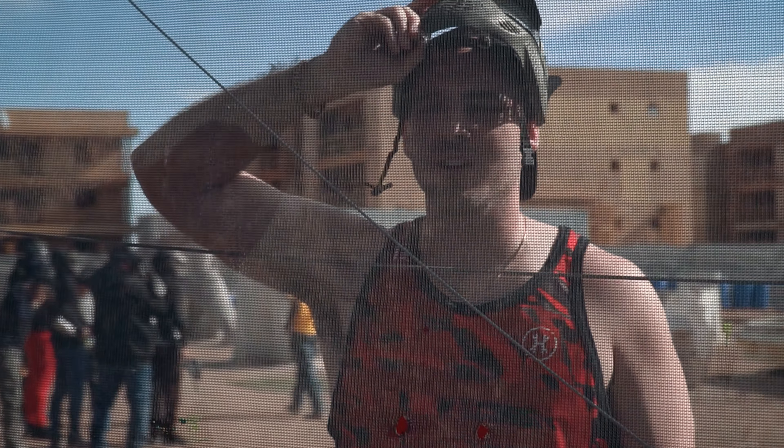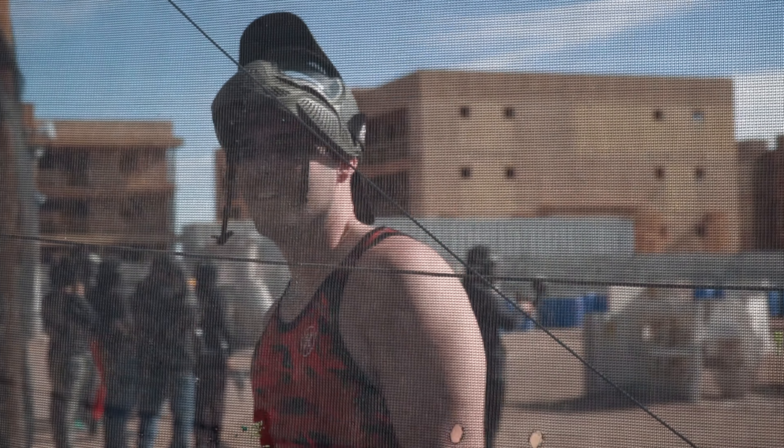We're out here reffing today. I'm going to ref and work on the field. I'm not playing.